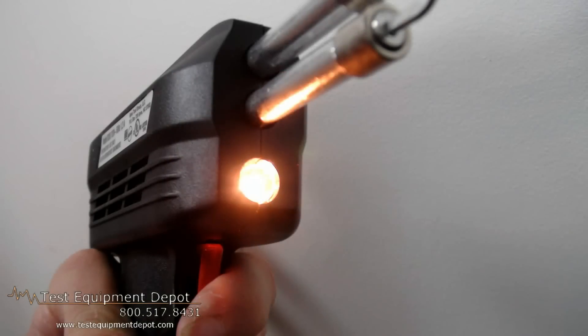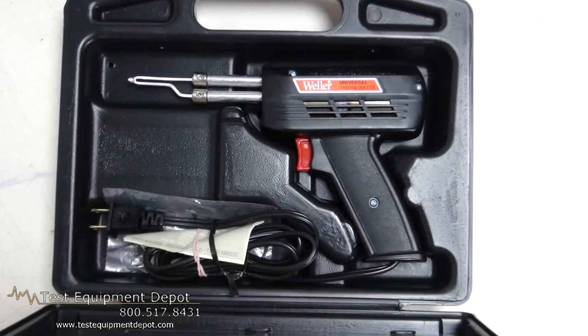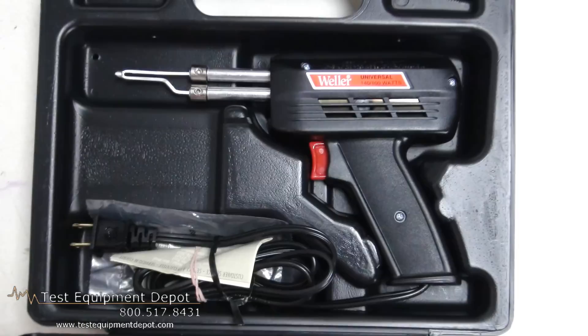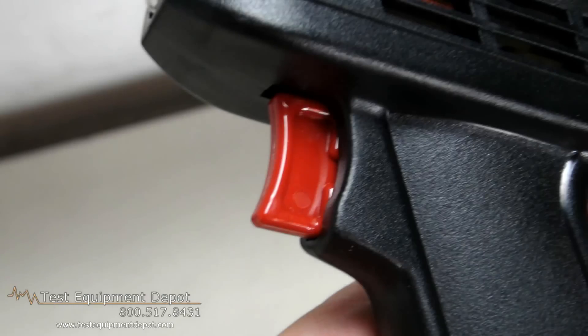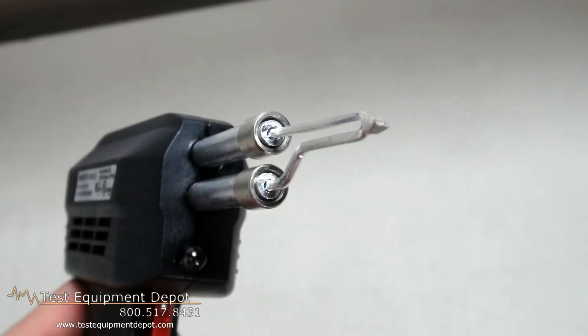This is a professional heavy-duty gun. It's a dual heat gun that produces 260 or 200 watts of heat. It is ready to use in six seconds. It has fingertip selection of high in the first position and low in the second position. It has a heavy gauge, high efficiency, tin-plated copper tip.